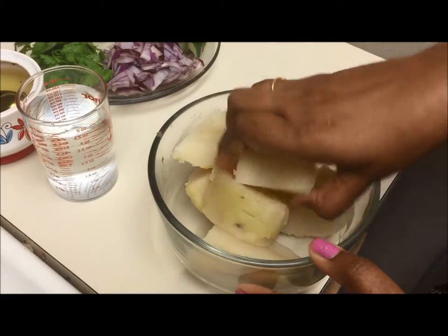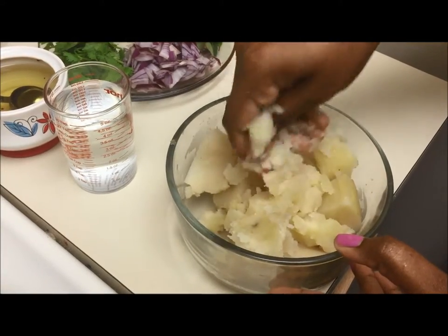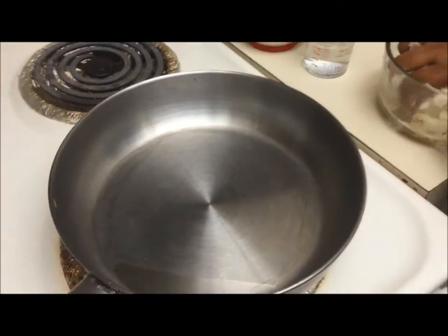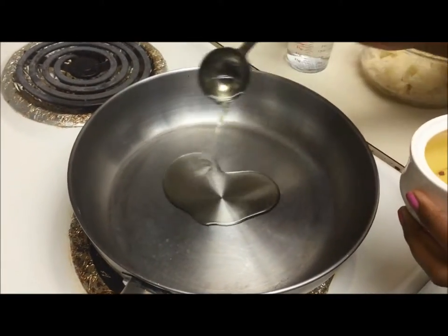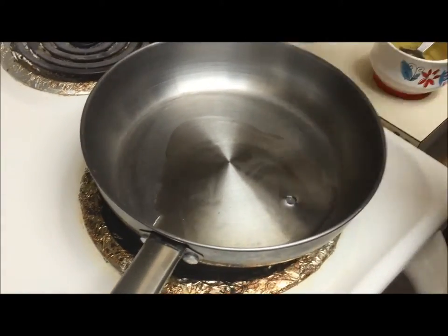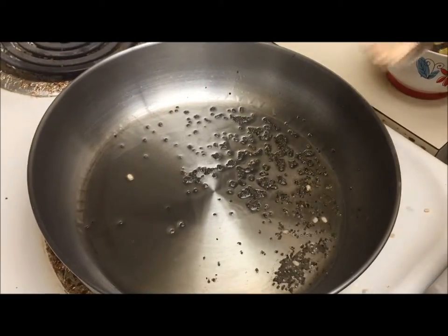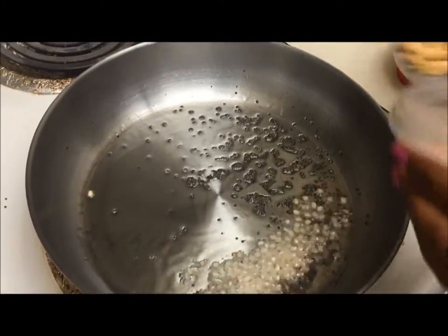The first step is to mash the potatoes. Mash them but don't mash completely — let there be some small tiny pieces. In the meanwhile, heat a pan and add one tablespoon of oil, few mustard seeds, urad dal, and channa dal.